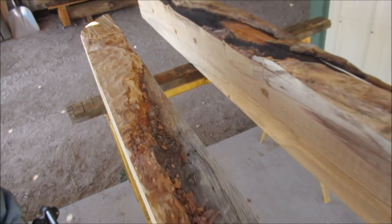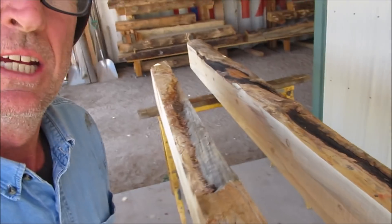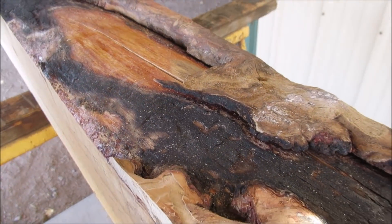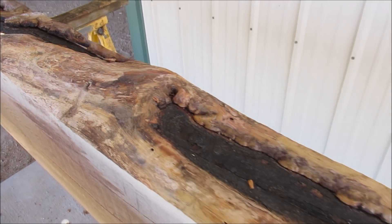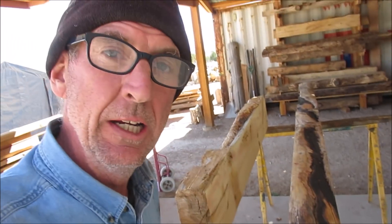Check these out guys, I've got two live-edge wildfire mantles going out — they're both lightning strikes, they're gonna be extraordinary. I'm set up over here on the mill cutting some other stuff we'll put to finish all at the same time.